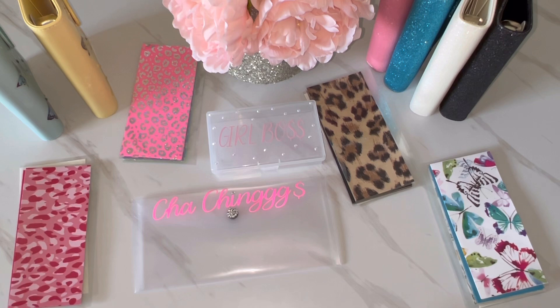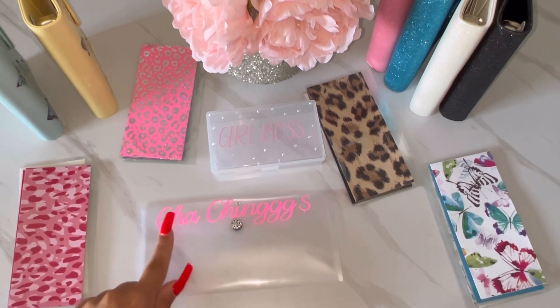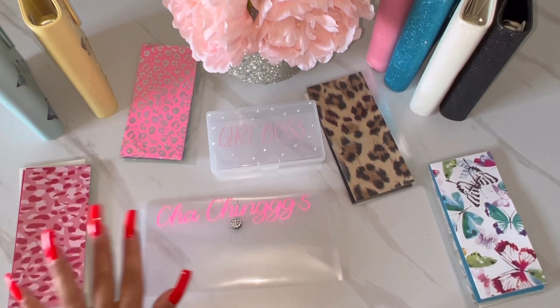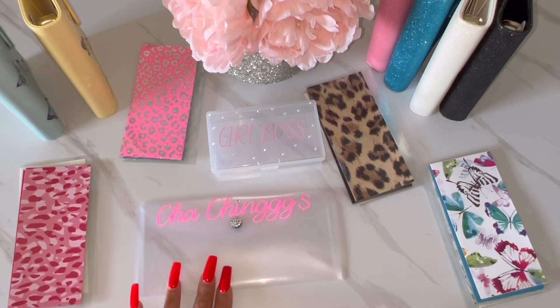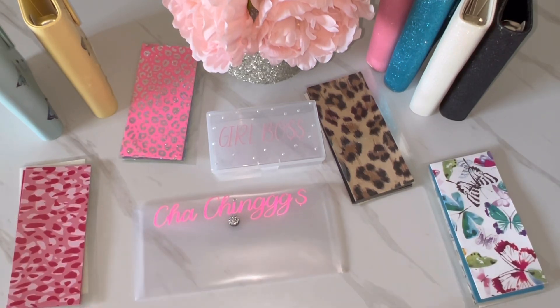That is everything I have going up on Etsy. I hope you guys love it and do purchase it. I will be uploading new stuff each month — different styles of envelopes. If you don't get anything from this one, you can always check out next month. Make sure you check it out — the link is in the description below. Get yourself some new envelopes, maybe a new binder and a cute little bank bag. I also have one in black — it looks so elegant and classy with the rhinestones. Definitely go check it out, you guys.